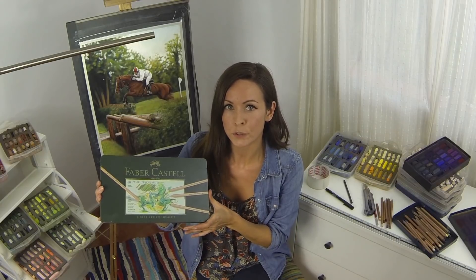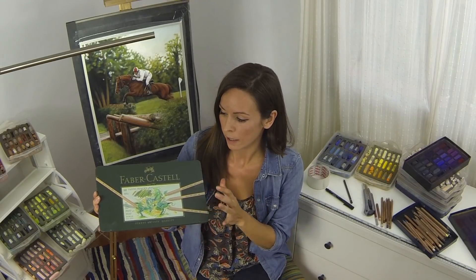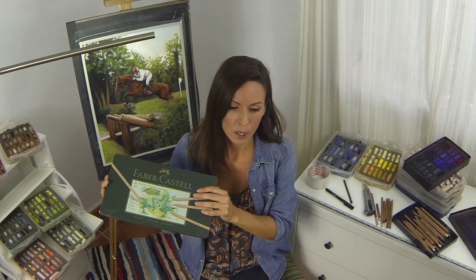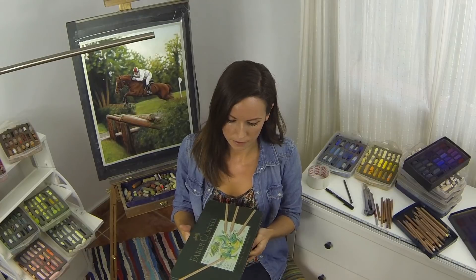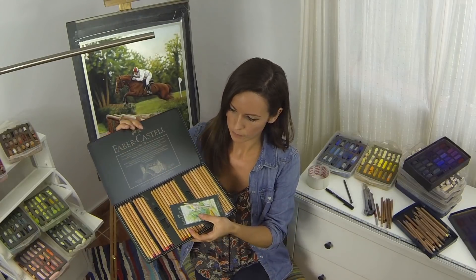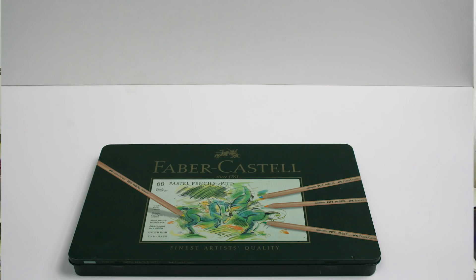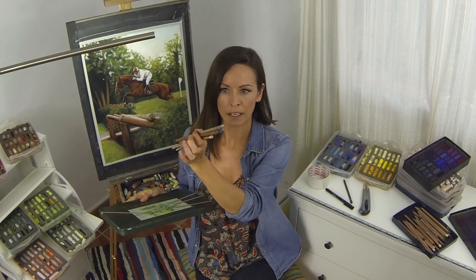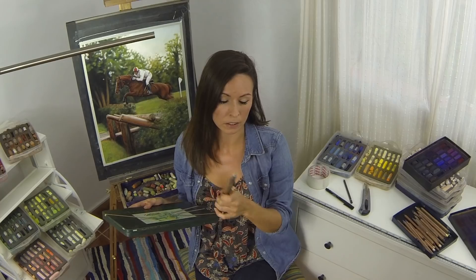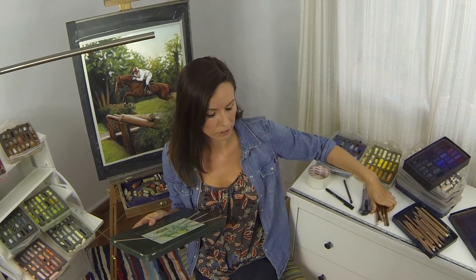Along with the soft pastels, to get some finer detail I also use some pastel pencils. The Faber-Castell Pitt pencils are the main ones I use but I also use some Carb Othello's too. They both work lovely alongside the soft pastel and you don't need a full set to get started. Really half the time all I use are a small handful — maybe black, brown and a couple of light colours — so you can get going with a lot less.